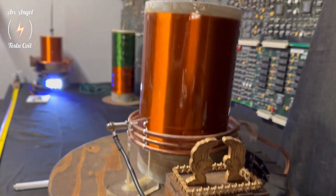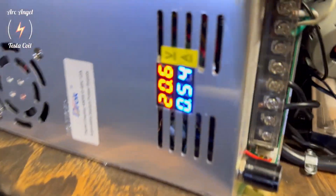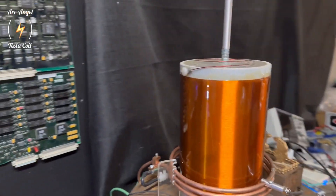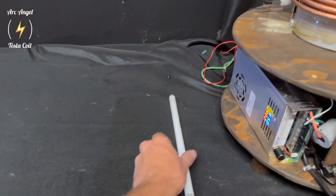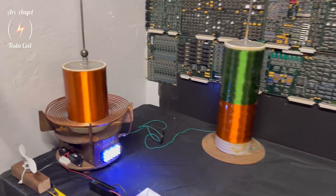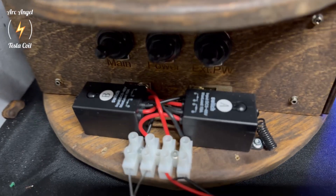I'm going to run this without any breakout on this setup. It's less efficient when you have a breakout. Right now I'm running just over 20 volts, a little over a half an amp, and it's transmitting — not very far — but it's traveling this distance, which is about 62 inches from the farthest point.